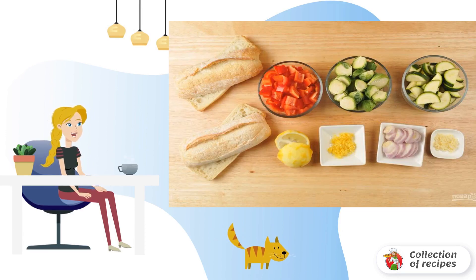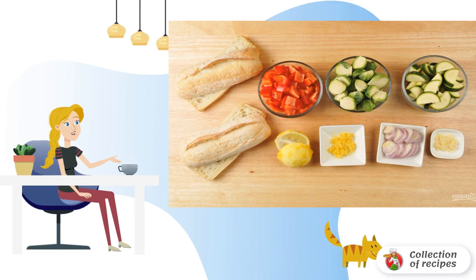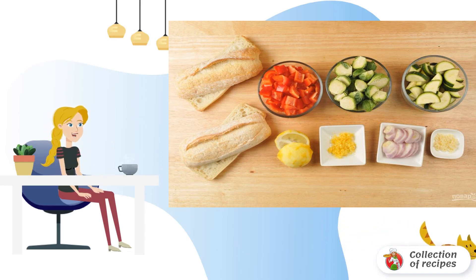Step 1: Prepare the ingredients. Chop the garlic. Grate the zest from the lemon. Cut onion into rings and pepper into cubes. Divide the baguette in half. Chop the brussels sprouts in halves and the zucchini in half circles.